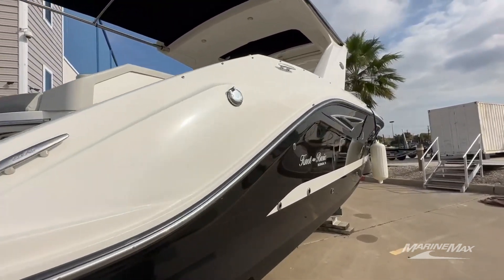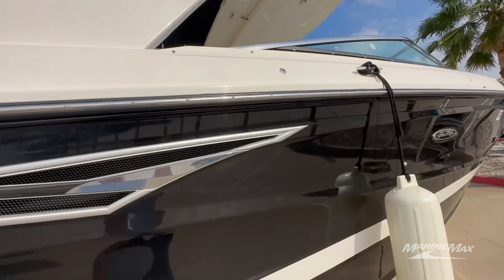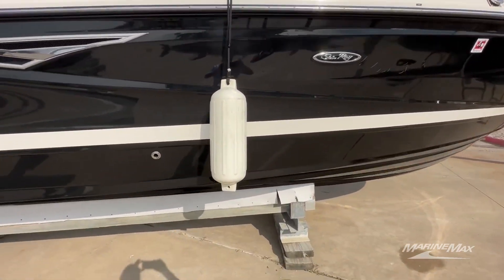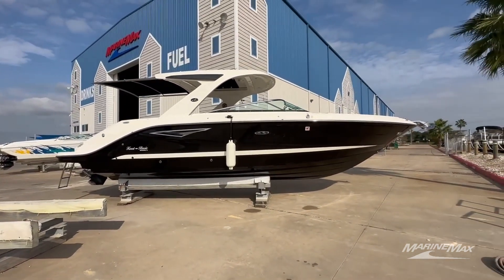They're using the cleat for their fender but if you notice there are quick release fender clips built into this boat, so you just need the male sides to those. You can get them loaded up and leave your cleats free for tying up to the dock, tying up to other boats, things of that nature.